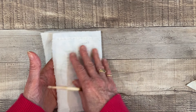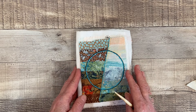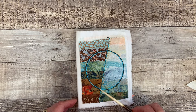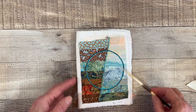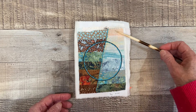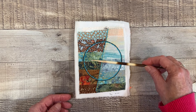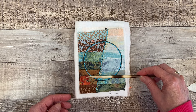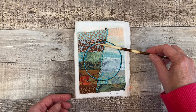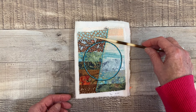I have one more page on this signature to do, and then that first signature will be done. But this is what I chose to do for the earth. I chose some colors of the sea or the oceans, and some colors of the earth — browns and greens for the earth, the land, and the grasses — and earth going into sky kind of colors.